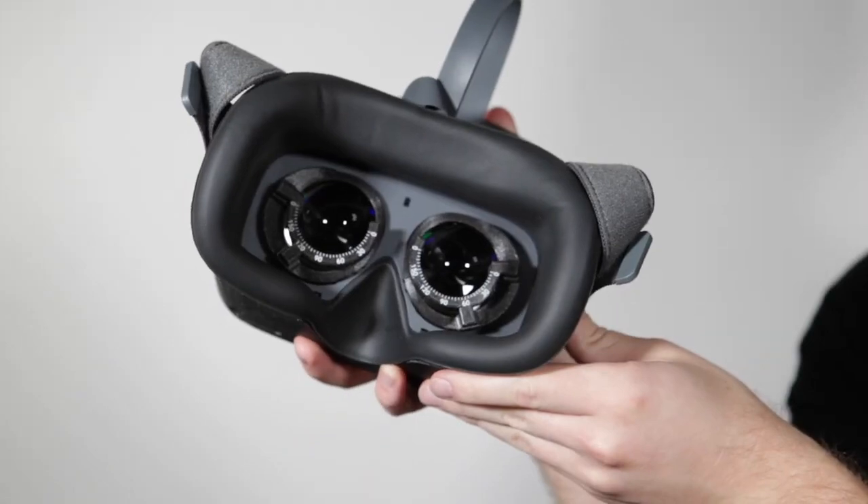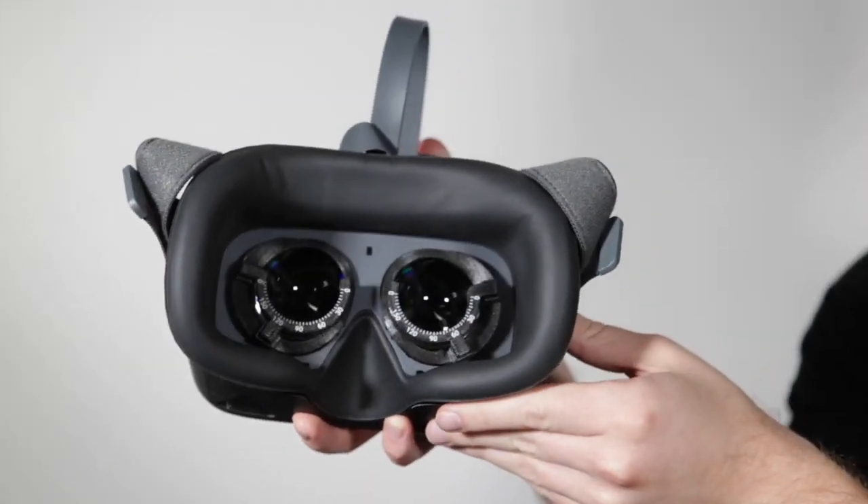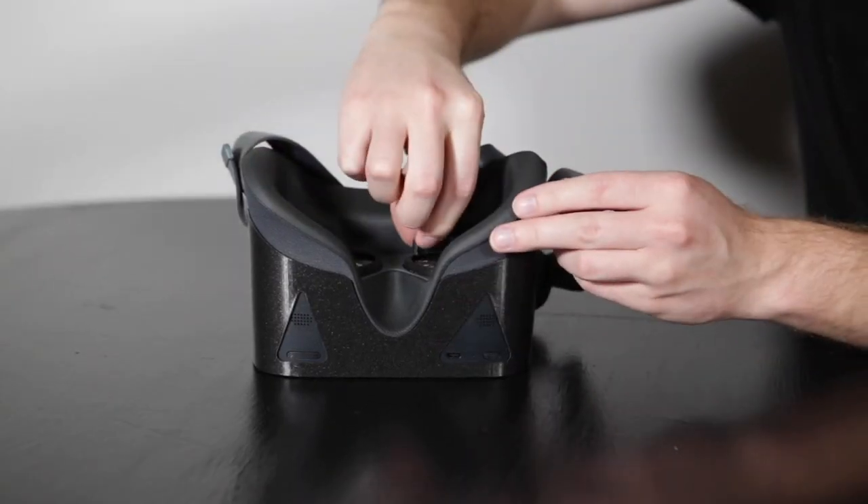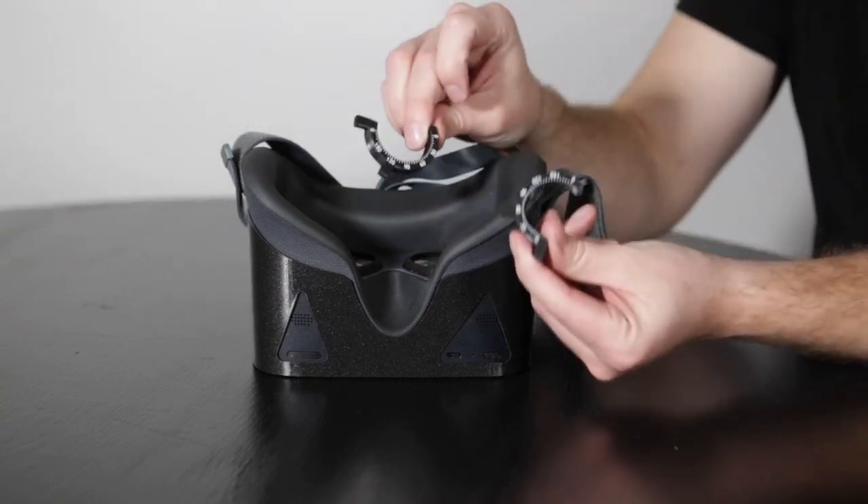Each virtual field headset comes with two removable trial lens adapters. Enter the patient's distance prescription into the trial lenses. You do not need to make any adjustments for near vision.